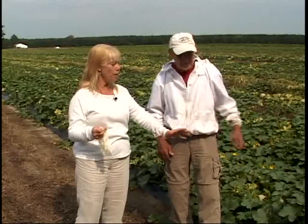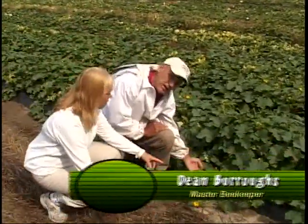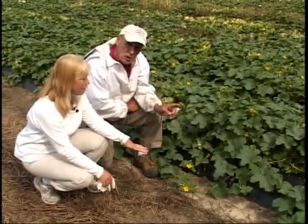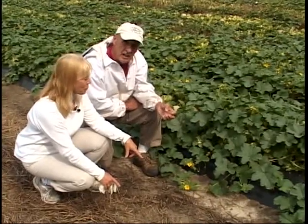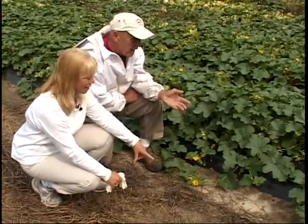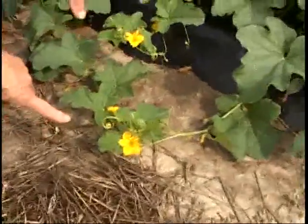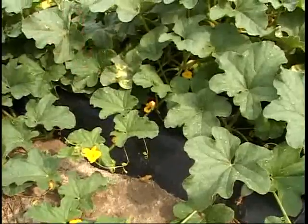We're out here in two different types of field — the cantaloupe field and also watermelons. Dean was talking about why bees like cantaloupes better. You see the blooms here — they open early in the morning, and their prime time for pollinating is from 8 to 10 in the morning. These blooms are open one day, and bees must visit these blooms at least eight times to fully pollinate and get a good quality melon — in this case, a cantaloupe.